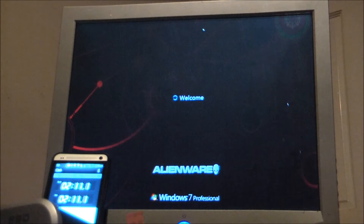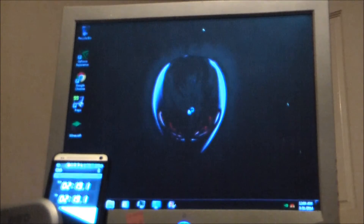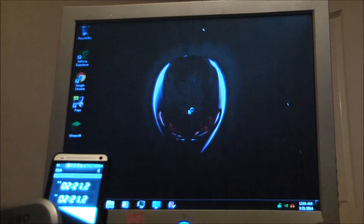I put a rear exhaust fan on it by the memory cards to help out with cooling. We're at the desktop, but it has some side extensions to load up, so you have to wait for that to finish until the timer's done. We're at two and a half minutes.